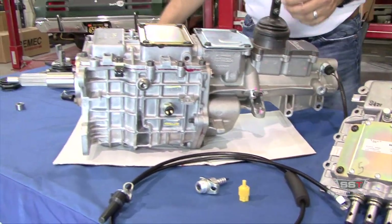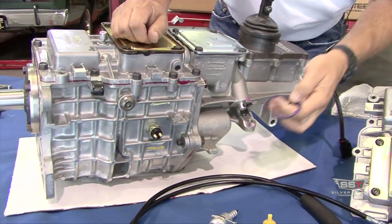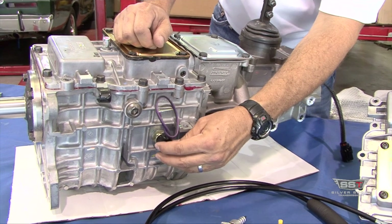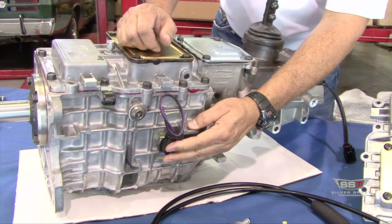Up here on the side, we have the backup light switch, or reverse light switch. We do have a nice weather pack pigtail that goes on here to keep your backup lights functional.